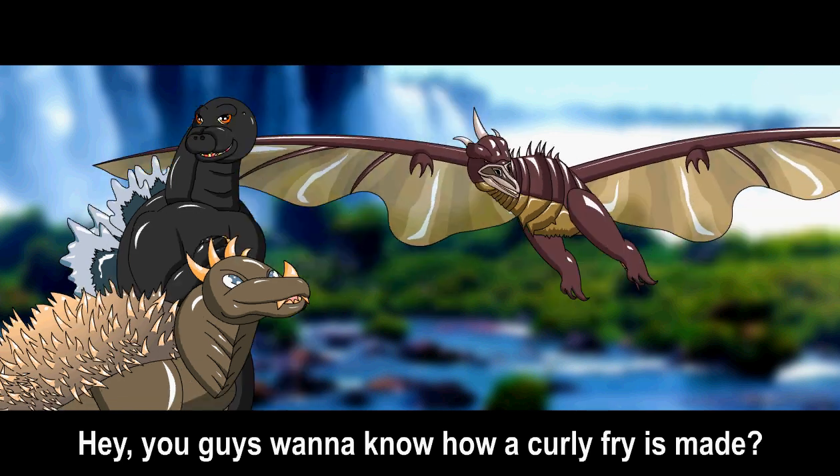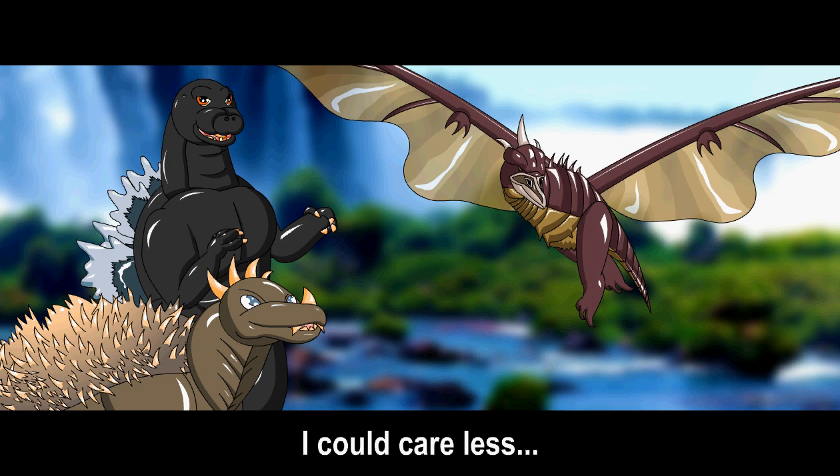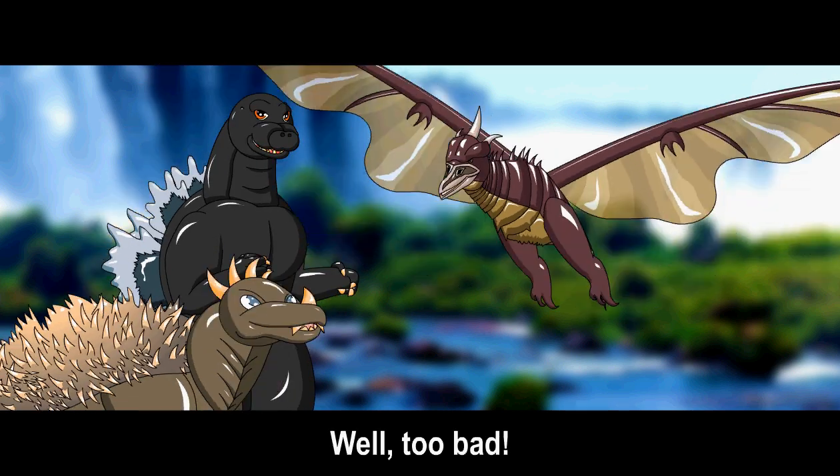You guys want to know how curly fries are made, bro? Not really, man, I could care less. Well, too bad.